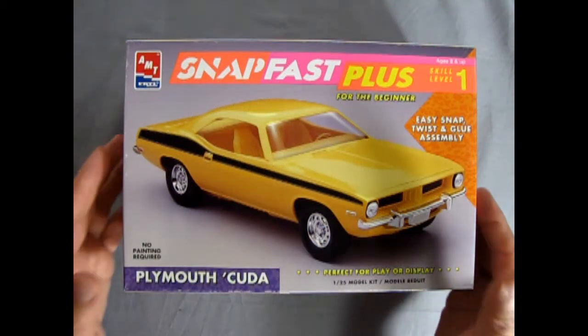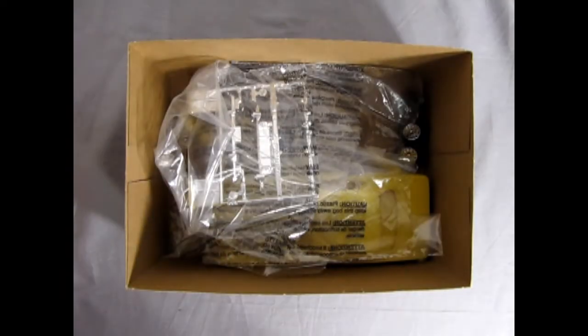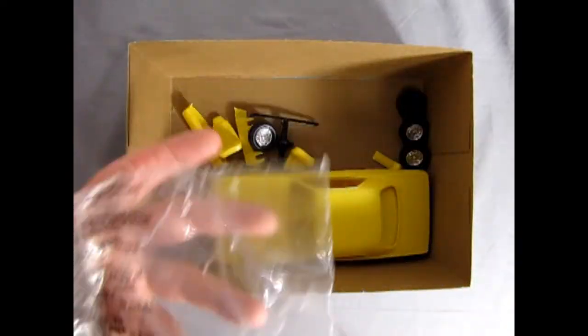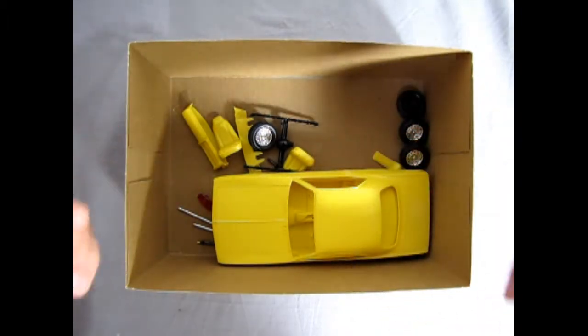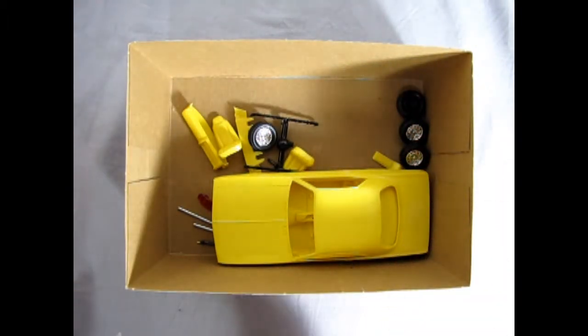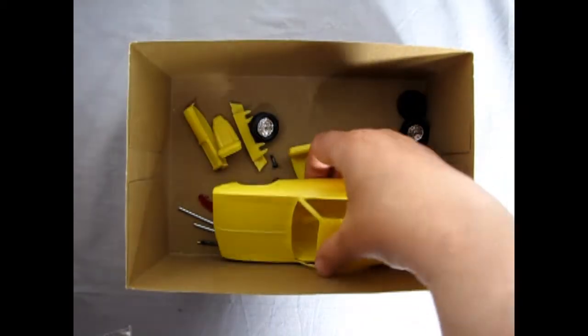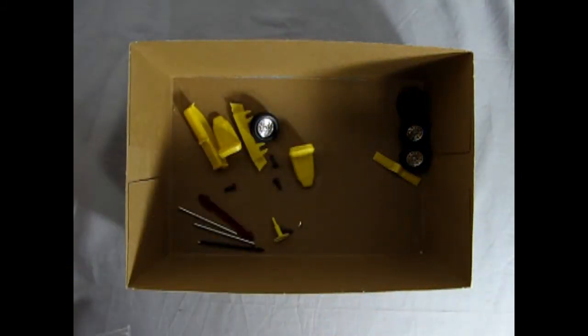Now let's take the lid off this amazing model kit to see what's in the box. Under the lid you get this great instruction sheet and a decal sheet, and then we get all our different parts in here. There's our chrome, and here we also have our glass and our body and everything else. Now this model kit originally was my wife's so she did start to work on some of it, like this differential here and put the wheels together, but not too much — not too far out of just what is in the box normally.